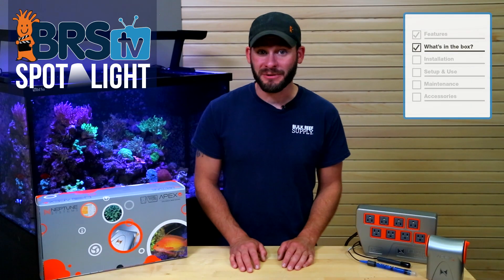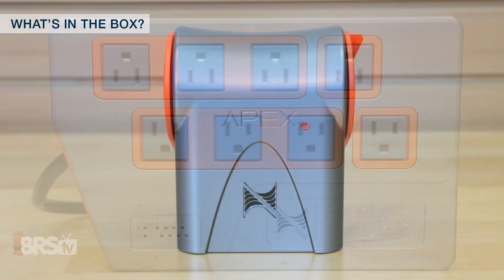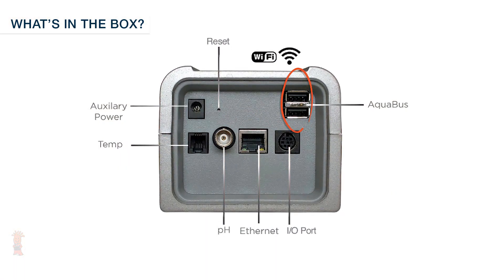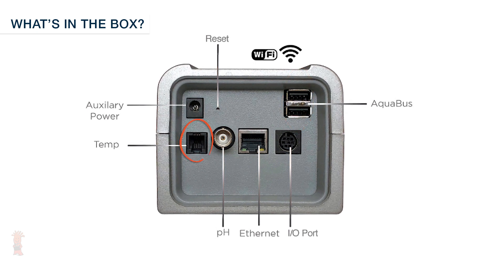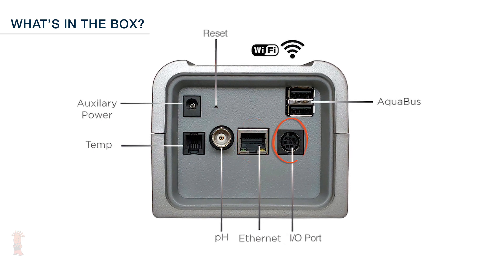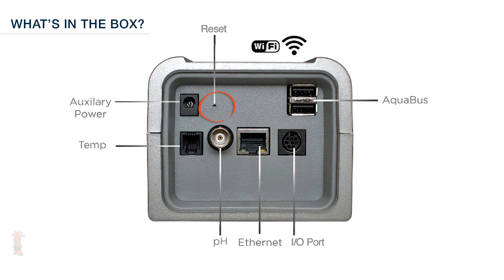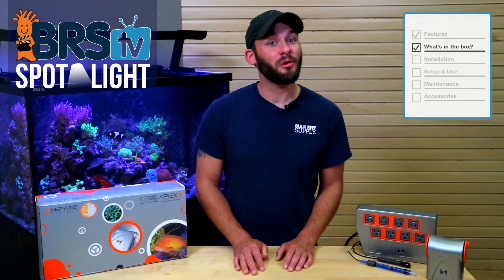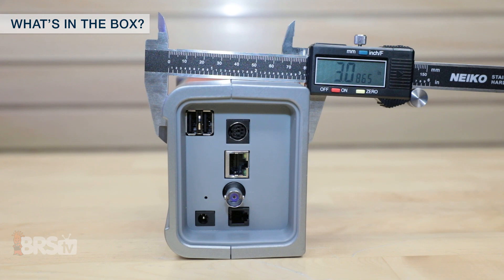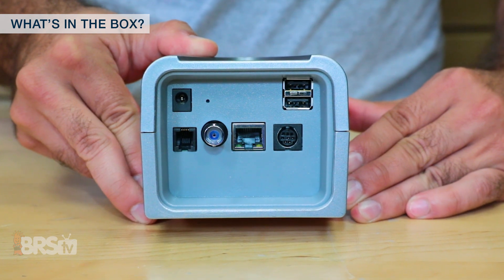Let's take a look at what you'll get with your Neptune Apex EL, which is very simple: a couple of probes, a standard Energy Bar 832, and an Apex EL base unit. Starting with the base unit, you'll see it has two Aquabus ports for connecting to the energy bar and adding optional modules, ports for the temperature probe and pH probe, an ethernet port for a direct wired connection, an input/output port for accessories like the breakout box, and finally an auxiliary port and a reset button. The base unit measures about 5 inches tall, under 4.5 inches wide, and about 3 inches thick.